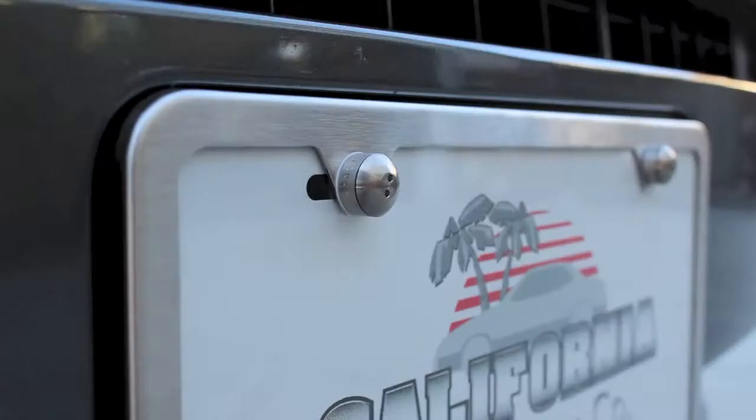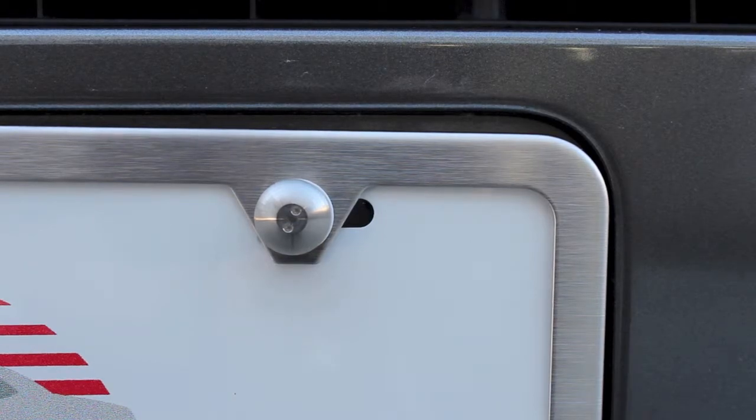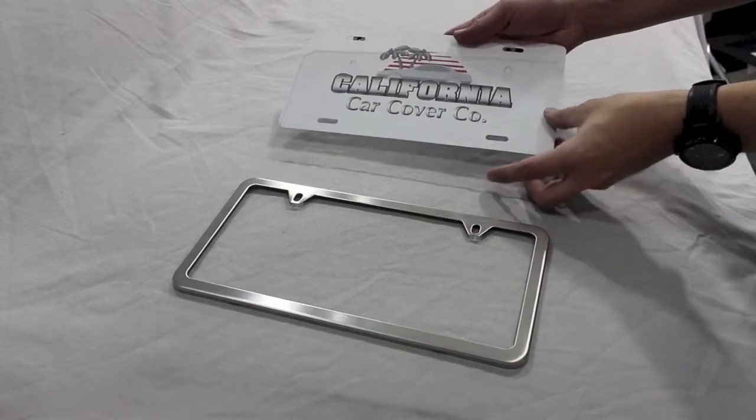Deter license plate theft with a Plate Safe license plate kit. It uses special security caps that can only be installed or removed with the included installation tool.